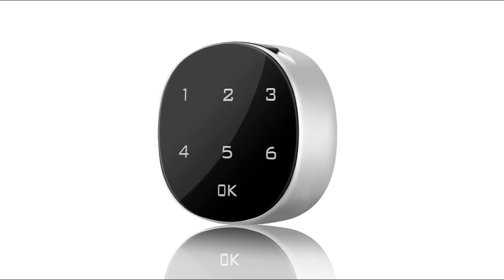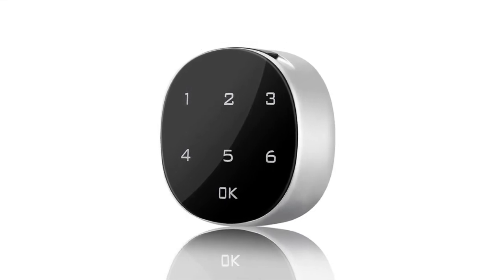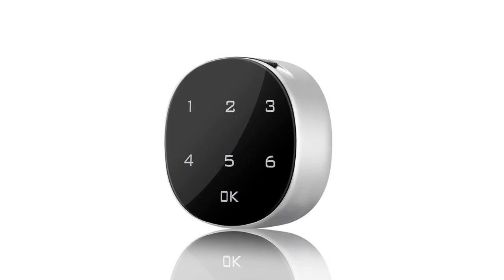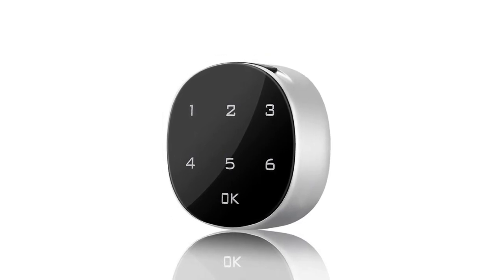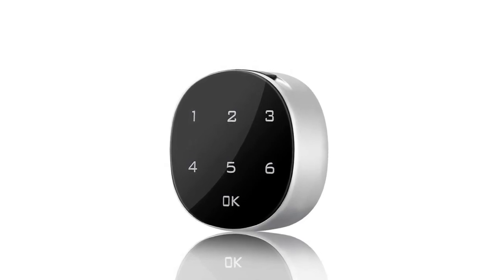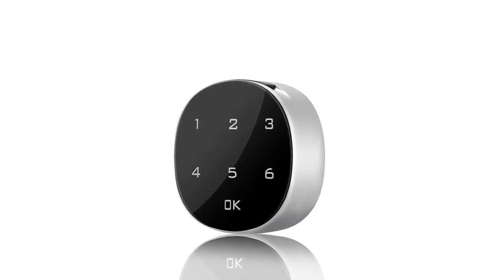Password unlocking: a combination of 1 to 15 digits can be set; the original dial setting is 1-2-3-4. Suitable for toolboxes, cabinets, drawers, mailboxes, school lockers, or any place where keys are not suitable. When battery voltage drops to DC 3.3V ±0.2V, a buzzer will sound when the door lock is unlocked to remind the user to replace the battery. After unlocking, remove the battery cover and replace it, noting the direction of the positive and negative poles.